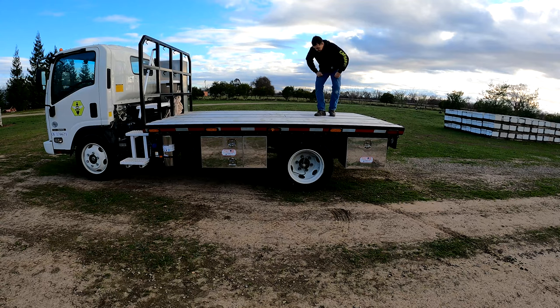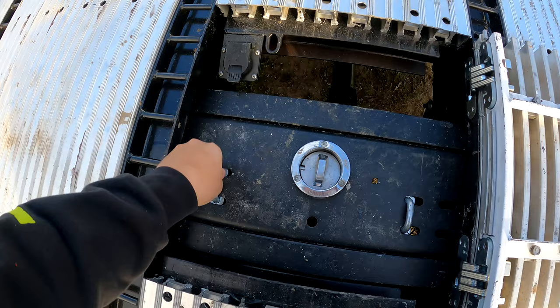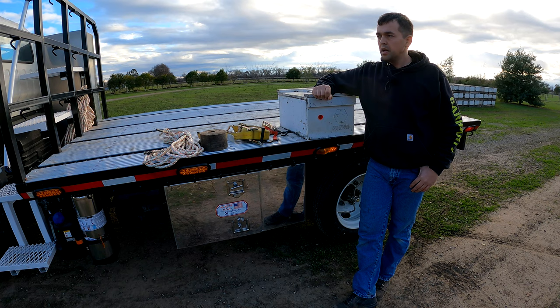One more important factor: we do have a gooseneck hitch on here. This hatch opens up and we have a full gooseneck hitch available. When we don't need it, we simply close it and that's it.